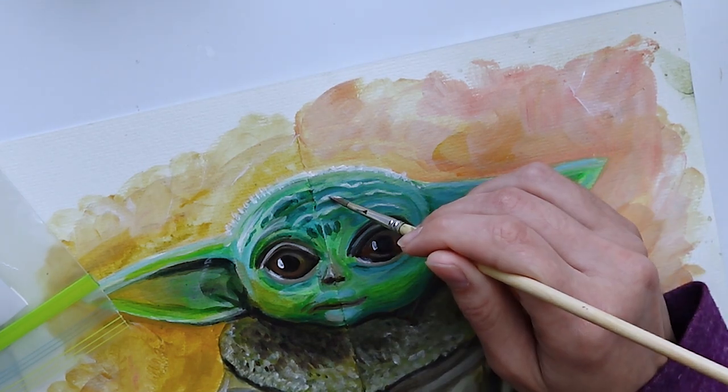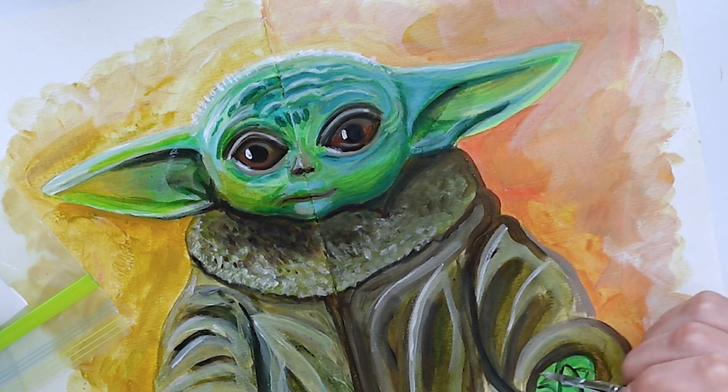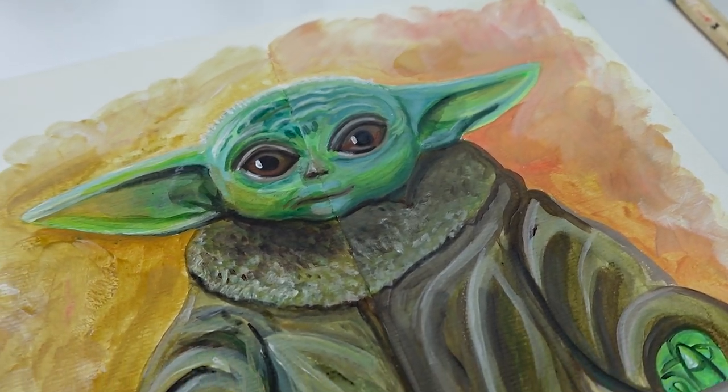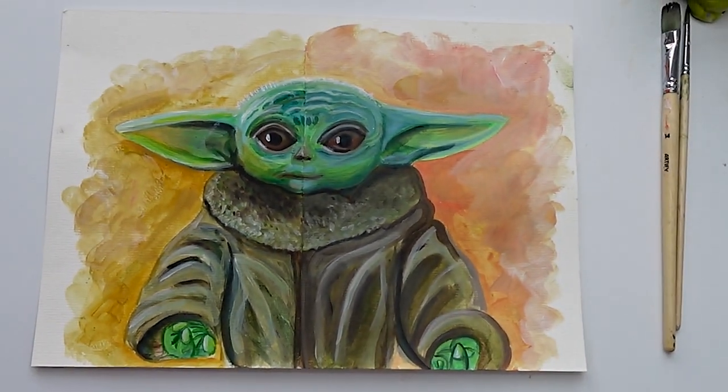But what do you think? Which side is your favorite? Let me know in the comments below, click the video on the screen if you want to see another art comparison video, and I'll see you there.